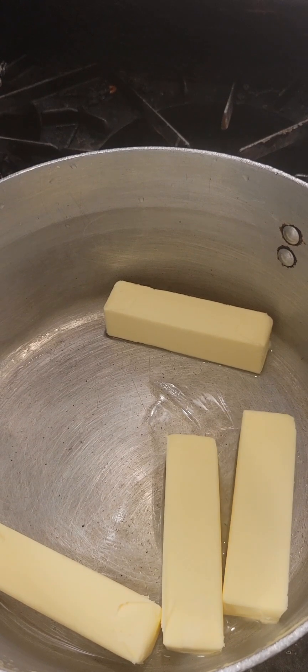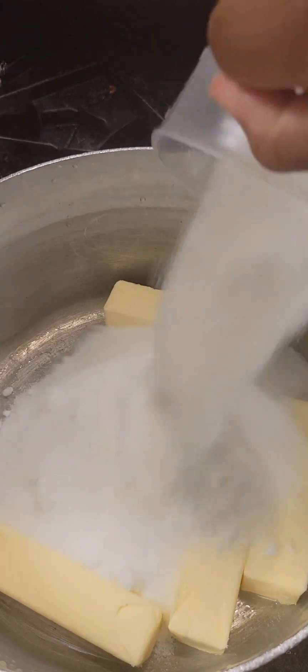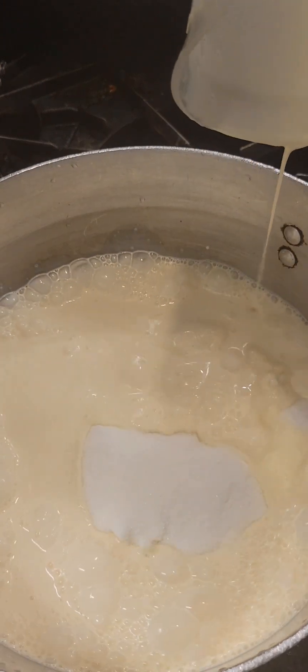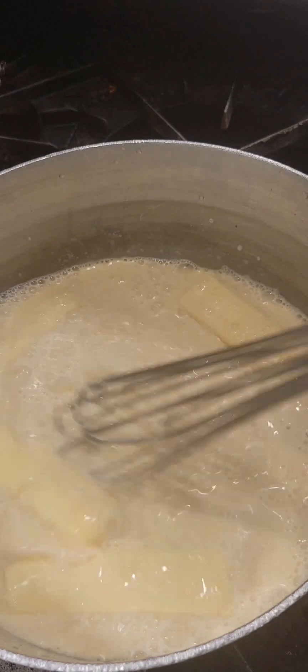We're going to start with butter in our pan. To that we're going to add sugar and some evaporated milk. We're going to heat all of this over medium high heat until the butter and the sugar melts.